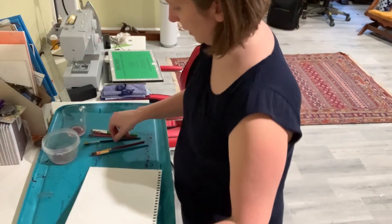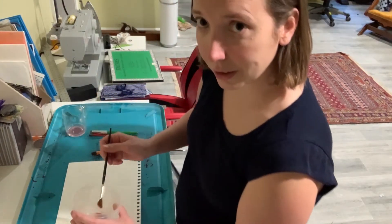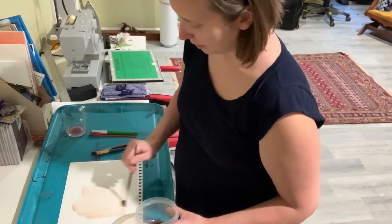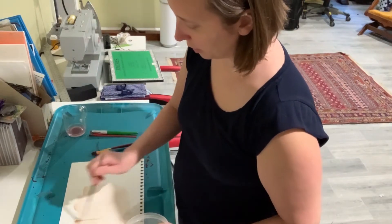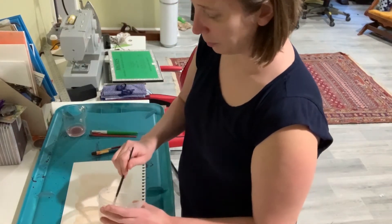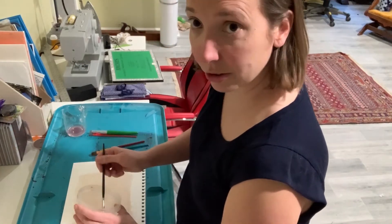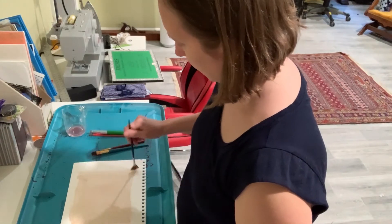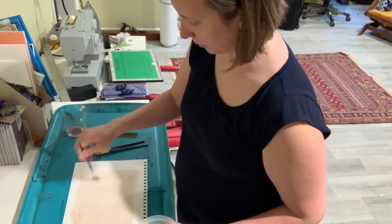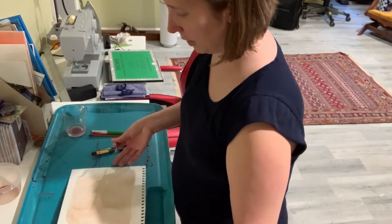I'll use a different brush and try my rose emulsion. The rose emulsion has turned kind of a brown color — it was really purple at first and now it's pretty light and very brown. I'm not quite sure how this one's going to turn out. It was rose petals and isopropyl alcohol and it smells like the doctor's office. I want to get this one as dark as possible because it's so light to begin with. I'll let that dry a little bit and then do a second coat once it's not so wet.